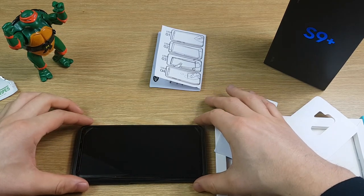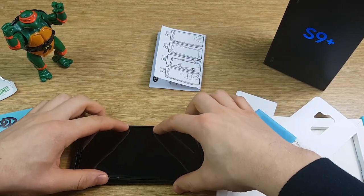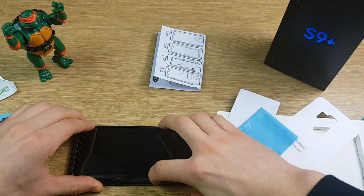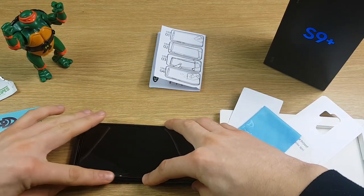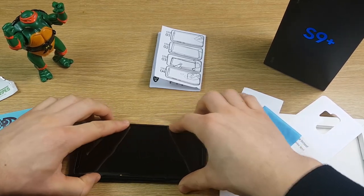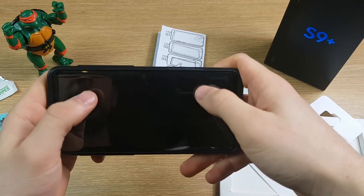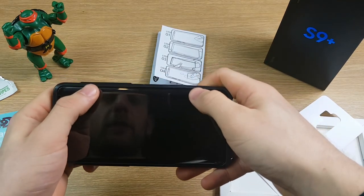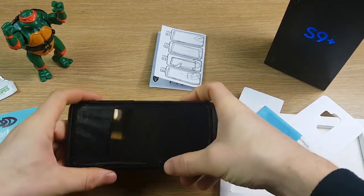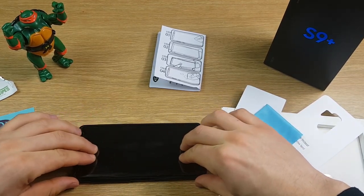It pushes on really easily. I want to give it a bit of pressure around the outside because that's where the adhesive is — it's just a very fine adhesive, it won't leave any mark on your phone, it just keeps it in place so it doesn't slide about. Unlike some screen protectors, there's no creaking at all — it feels just like pressing on the glass of the screen itself, a really tight snug fit. Give it some pressure from the middle out.